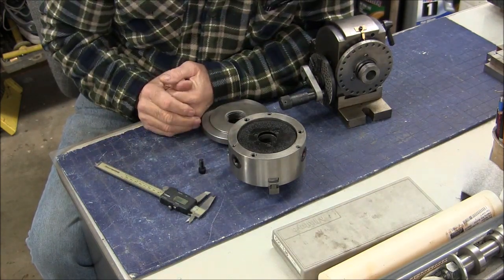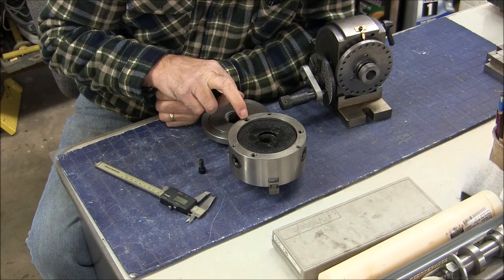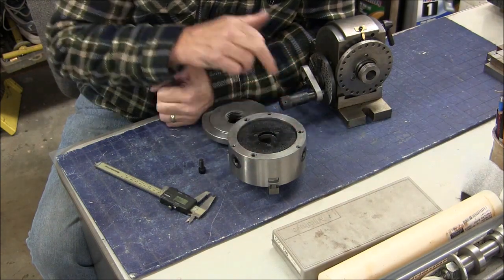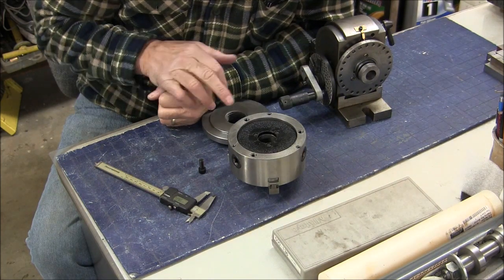Now there are a couple of different ways we can do this. We can put it on the mill and use the DRO to put a whole bolt circle pattern in here — that's one way — but the way I prefer is to use transfer screws.